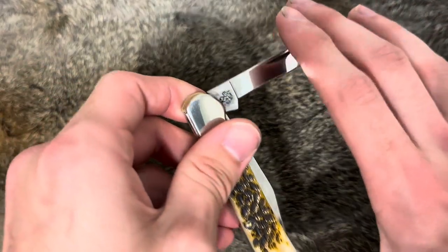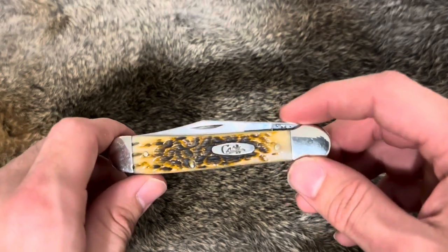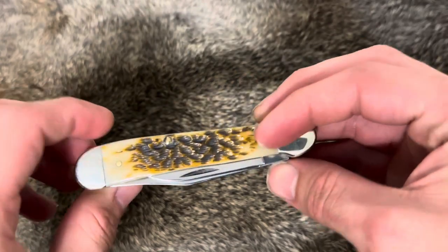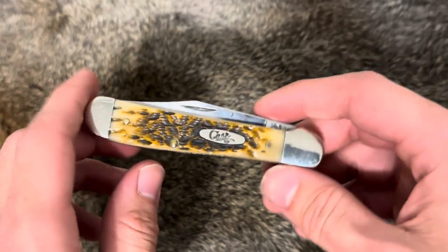I'm ready to get a patina on this. I'll probably carry it for a little while and see how I like it, and I'll do an update on it later — probably after about a week of carrying it. I don't really have much more about this knife — kind of a short video.